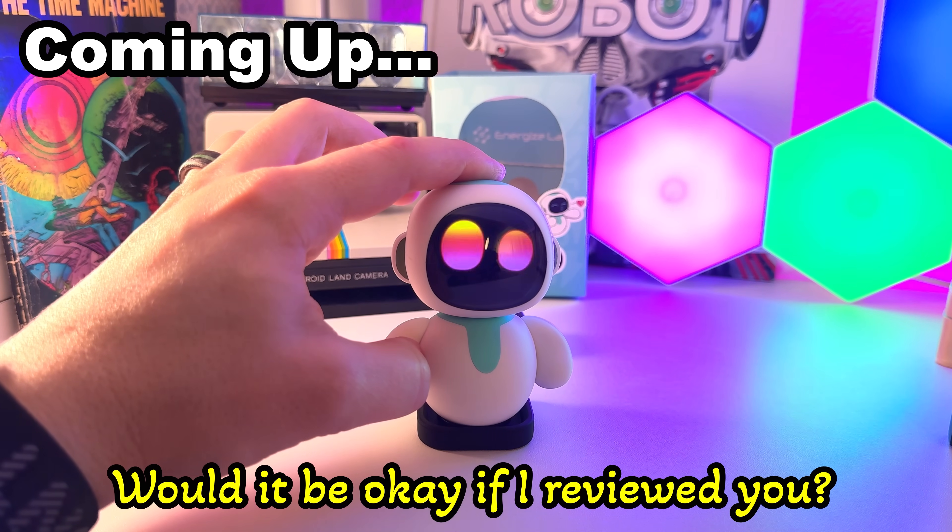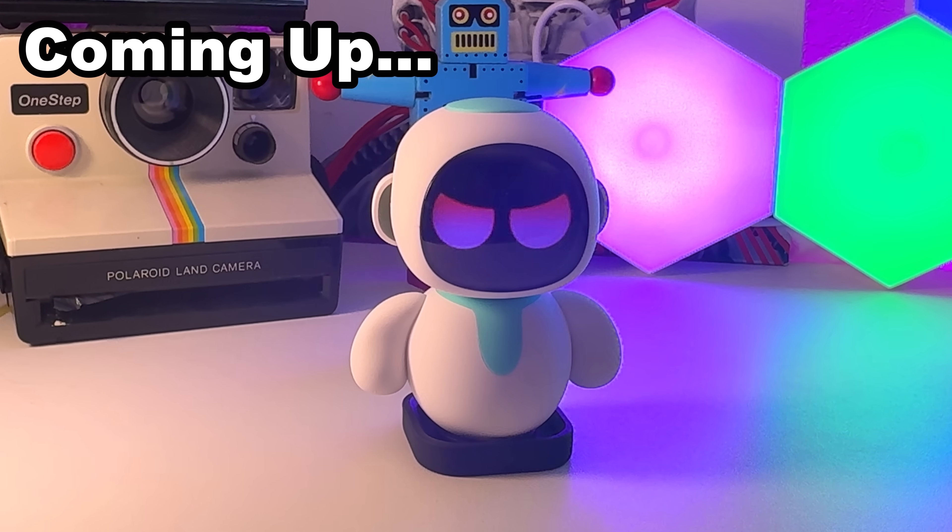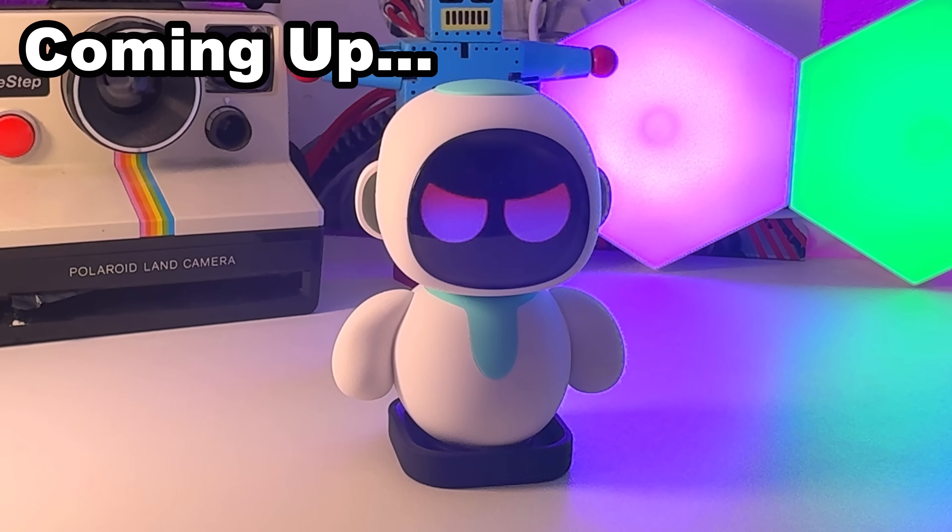Hey, Ileko, would it be okay if I reviewed you? I'm not Alec. I am Ilek. I do not care about your review. I care about my journey home. Okay.